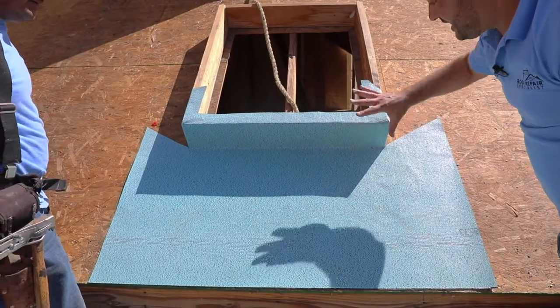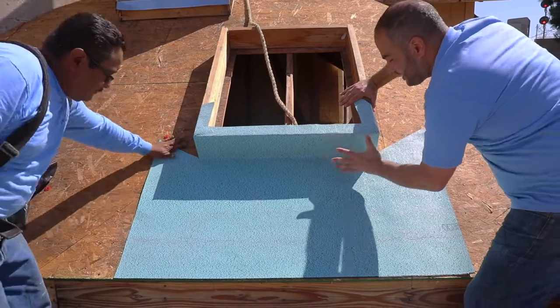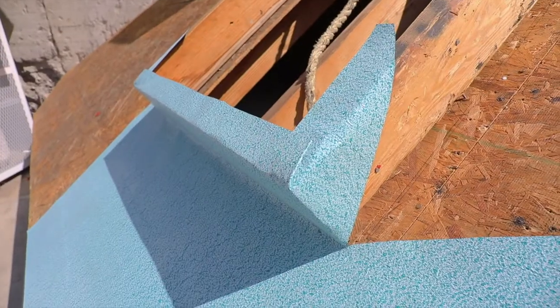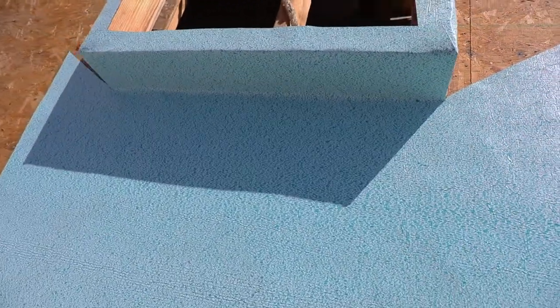So we've got this in place. Again, this could be a skylight, a chimney, a dormer — whatever it is. As long as it's a wall, that's what we want to do: cut it at a corner coming up. Then our next piece, we're going to come and overlap it so we have a super tight seal right there.